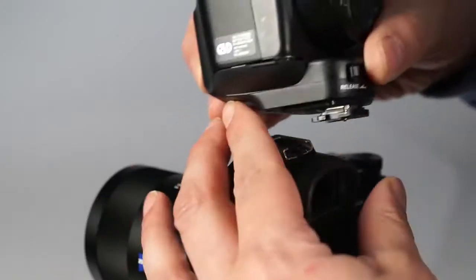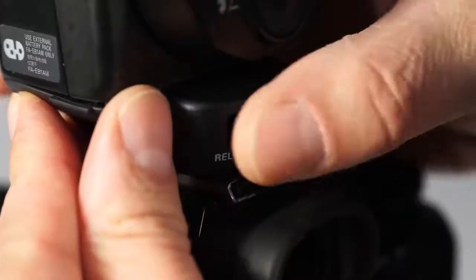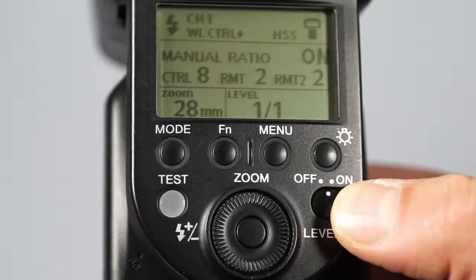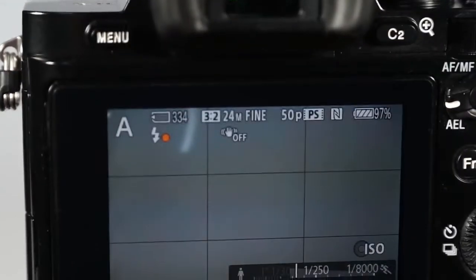When mounting the flash, insert it all the way into the multi-interface shoe and make sure to lock the flash on the camera with the lever. After the camera recognizes the switched-on flash, a small icon appears on the camera's LCD.